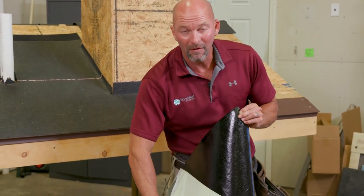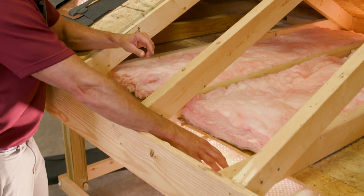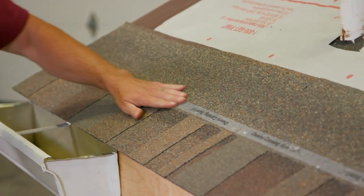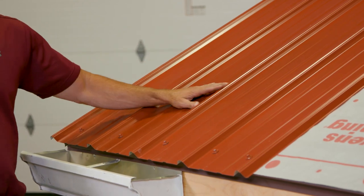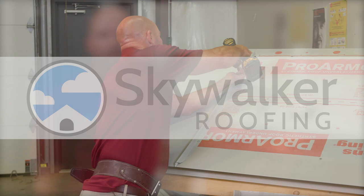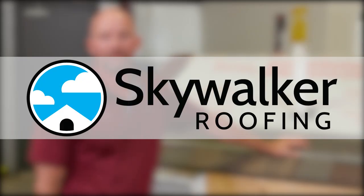This is Roofing Mythbusters — real talk with real roof experts, brought to you by Skywalker Roofing. Thank you for taking the time to tune in with us. These are the roofing masters you've been looking for. And now, here's today's edition of Roofing Mythbusters.